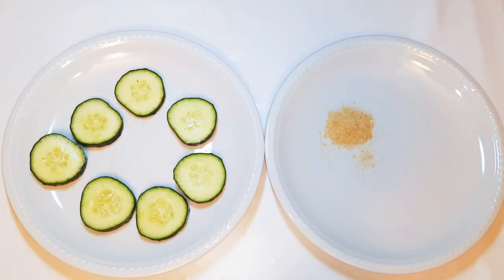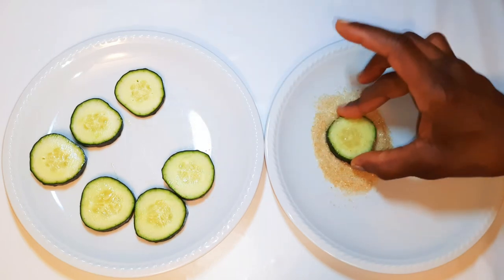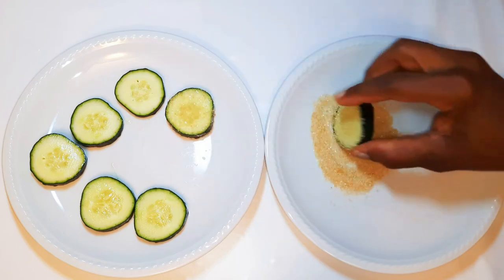I'll come in with some sugar. I'm using brown sugar, but you can use white sugar — it works the same. Now I'll get a slice of the cucumber and dip it into the sugar, just coating it well.